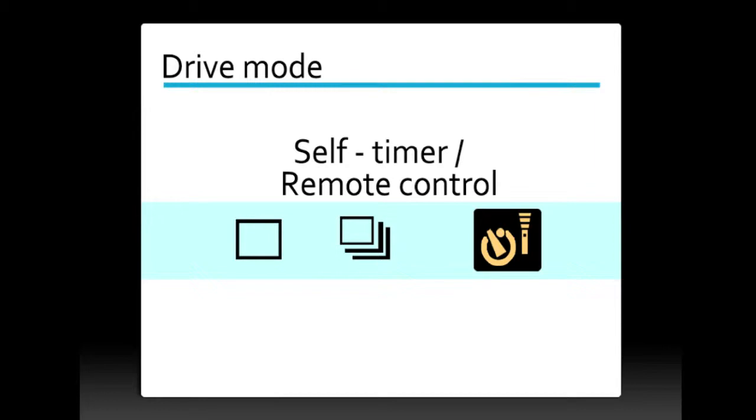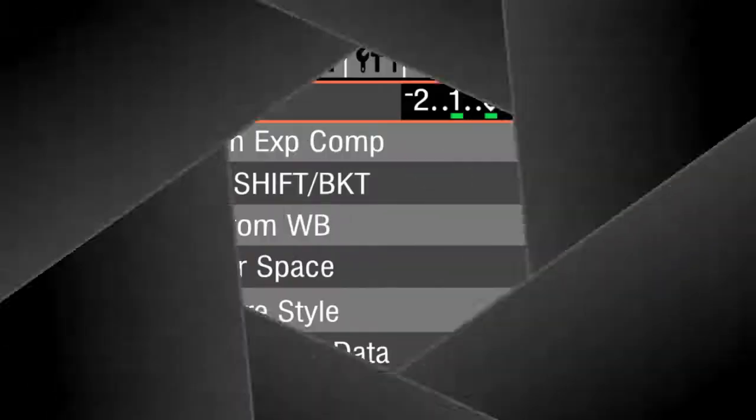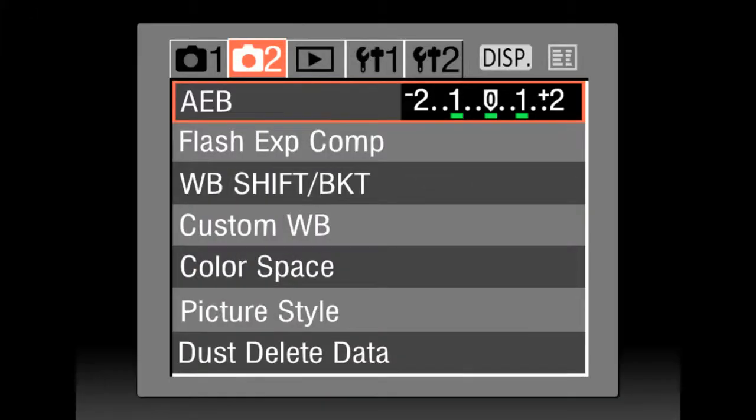Set your drive mode to self-timer. If you have a 2-second self-timer option, use this; otherwise, leave it at its default. Set your AEB or auto exposure bracketing function to one stop increments: minus one, zero, plus one.